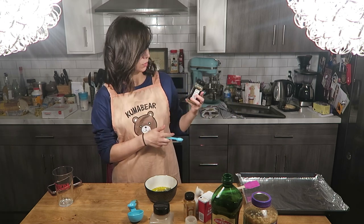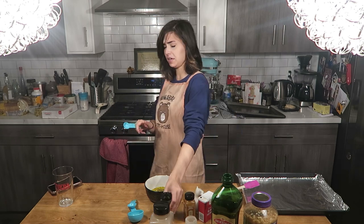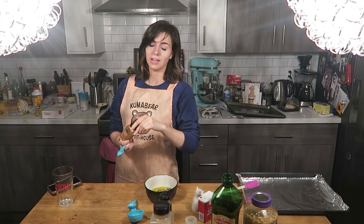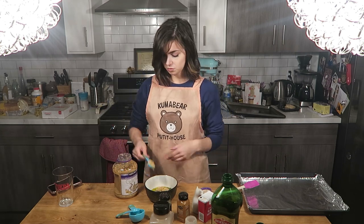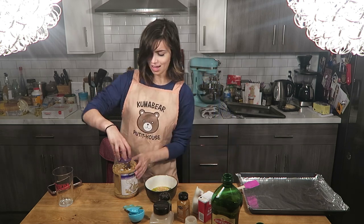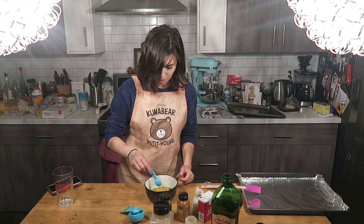I have this — it's called 21 Seasoning Salute — about half a teaspoon of that. Oh my god, pepper! I'm dying. Three taps of cayenne pepper, and then for the final finale, my minced garlic. We're gonna do a tablespoon and a half of minced garlic. I told you I'm a garlic whore. And now I'm going to mix this up.